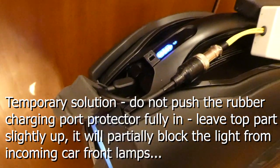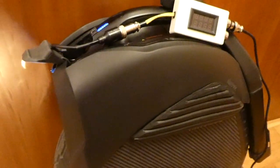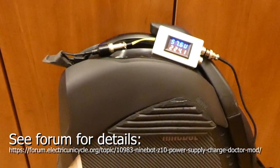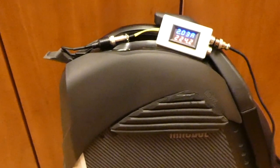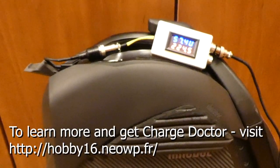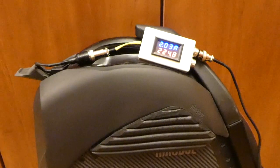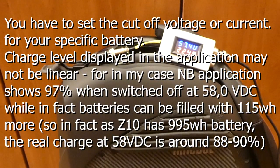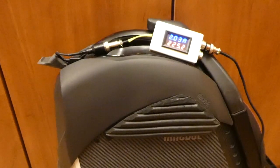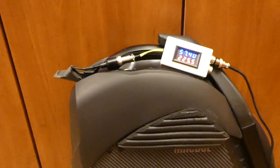The last mod I want to mention is the Charge Doctor. It's a great tool — it allows you to monitor how much the wheel is charged and to limit the charging process. This wheel has a 1000 watt-hour battery, so on daily rides I only charge it to about 58 volts, which is about 100 watt-hours short of full charge. That still leaves 900 watt-hours in the battery, which gives me more than sufficient range for daily trips of up to 40 kilometers.